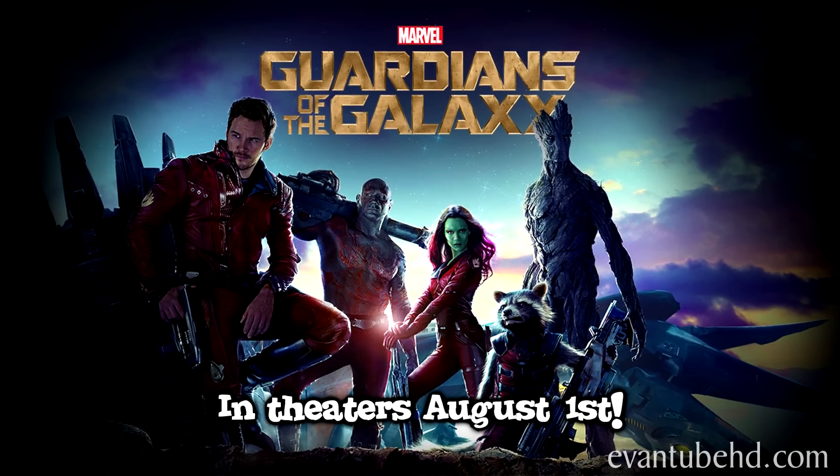Hi, this is Eva from M2HD, and to celebrate the opening of Guardians of the Galaxy we've got some new toys to show you. The movie hits theaters on August 1st. Last time we showed you the new Disney Infinity figures. Today we have the Funko Pop Bobbleheads.